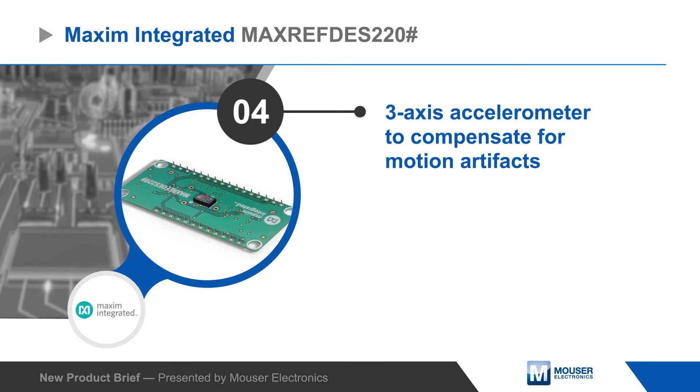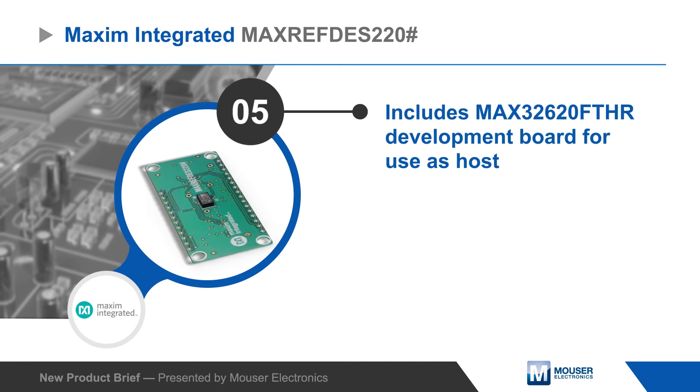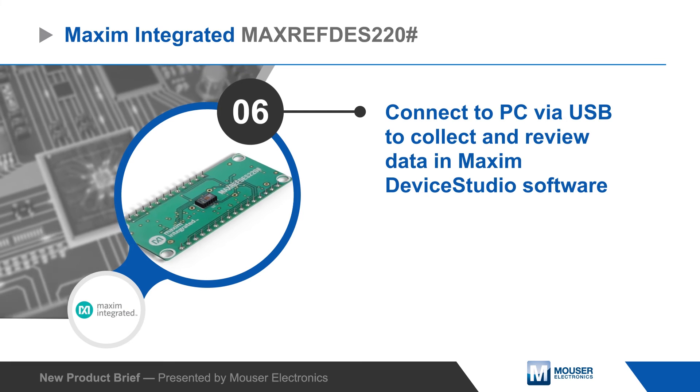The board also includes a three-axis accelerometer to compensate for motion artifacts in the measurement. It plugs into the included Max 32620 development board to process the data and transmit it over USB for review on the Maxim Device Studio software.